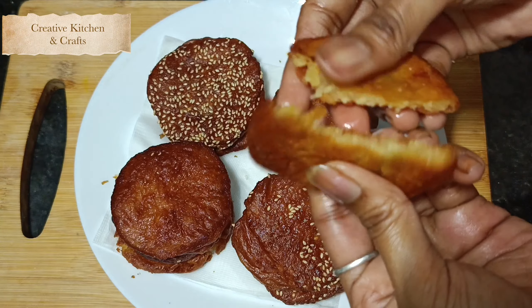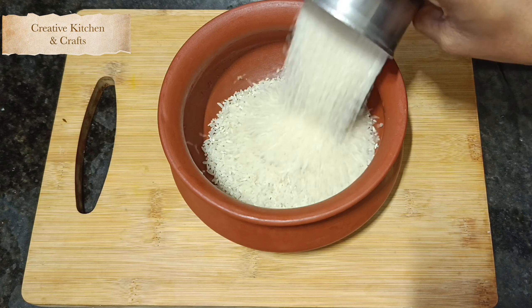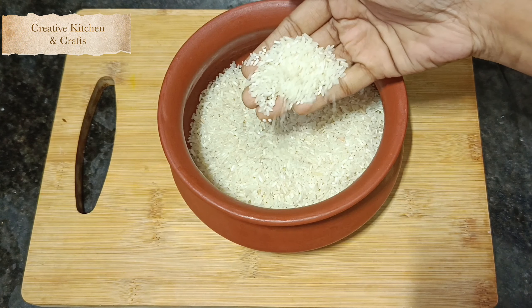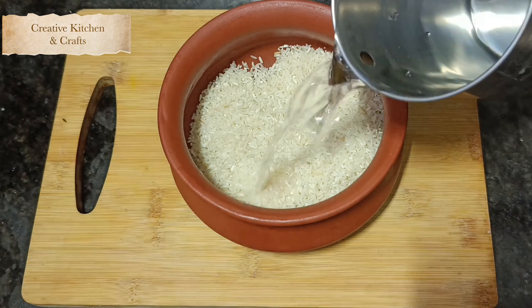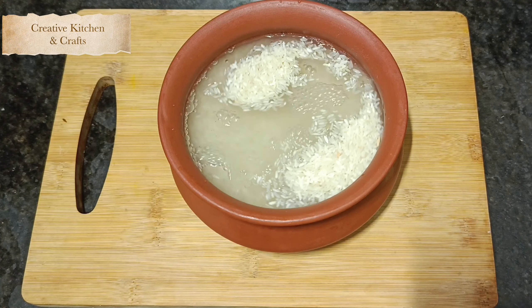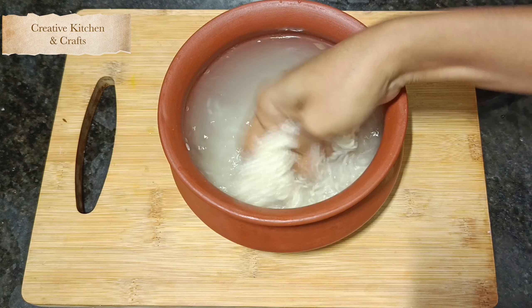First, we will add 1 glass of rice. Add 1 glass of rice and wash it 2-3 times.